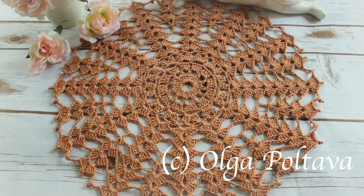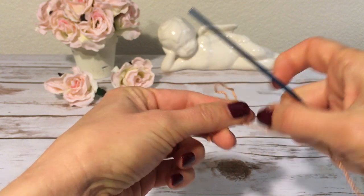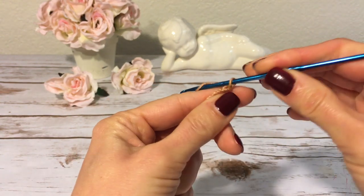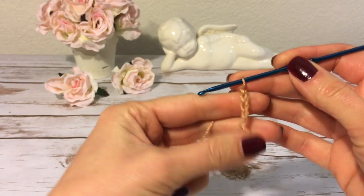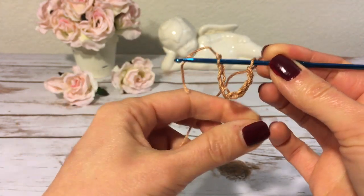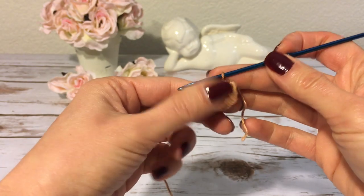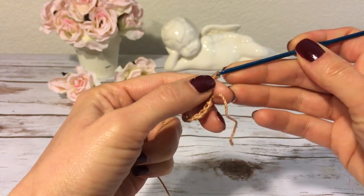Let's start working on this project. I start with 10 chains — one, two, three, four... here I have 10 chains, and now I'm going to join them into a ring with a slip stitch. Here I have my ring and I'm ready to start my first round. I make three chains — one, two, three — and these three chains will count as my first double crochet.